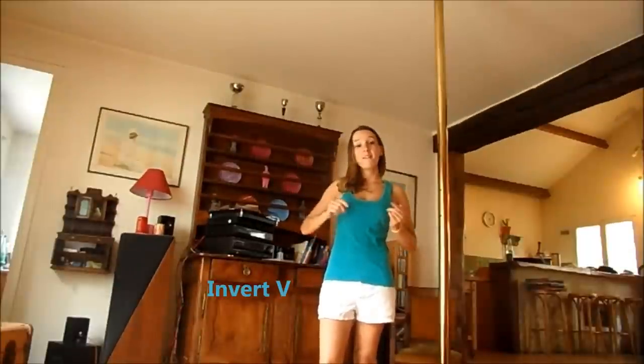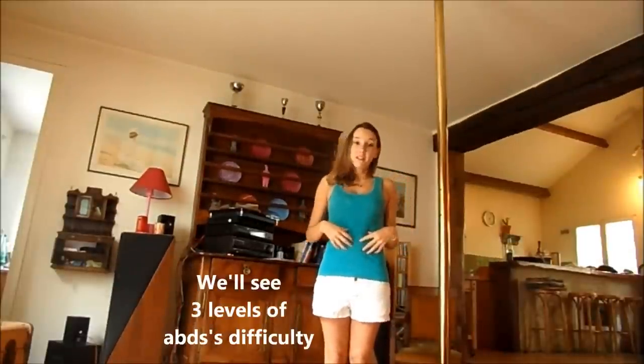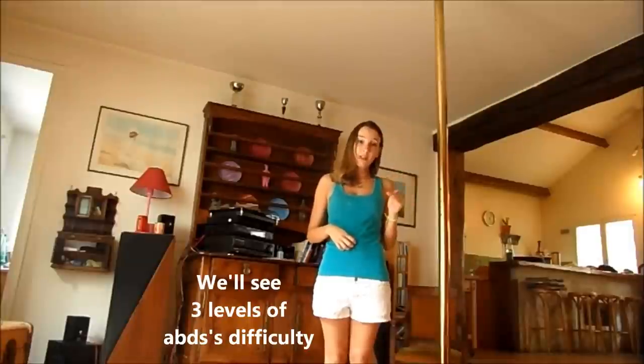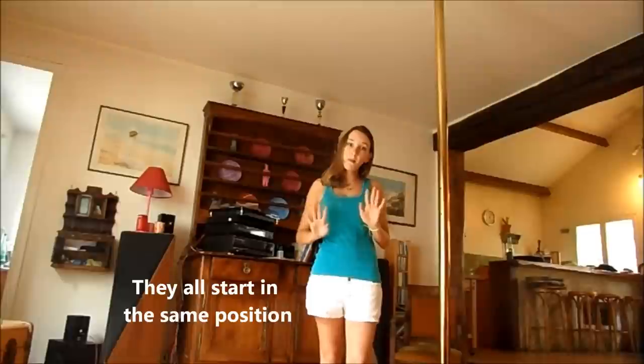Let's see how to reverse it with a B and you will see that it requires a lot of abs. Je vais décomposer en trois niveaux de difficultés par rapport aux abdos qui commencent tous dans la même position.